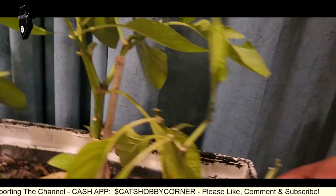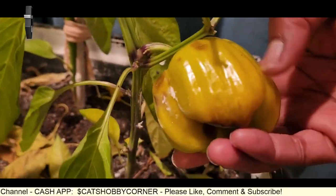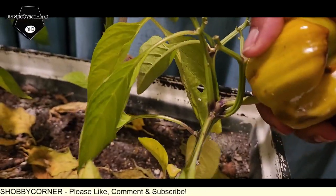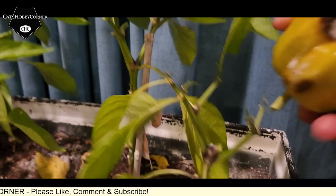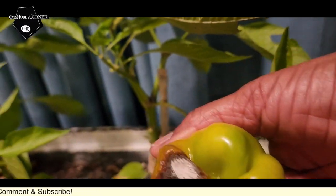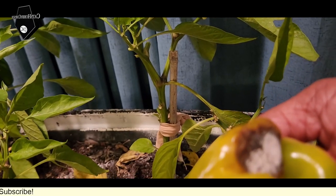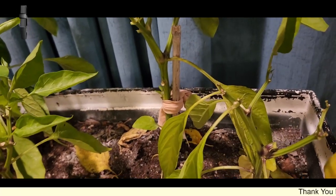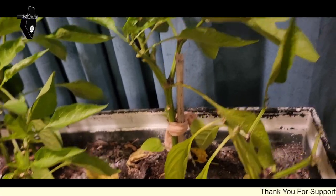I definitely want to pull this one. Y'all can see, for some reason this one's kind of trying to turn brown on me. We don't want that — oh, it went bad. Look at there, guys. Even on the inside, it was pretty a couple days ago. We'll cut that off.